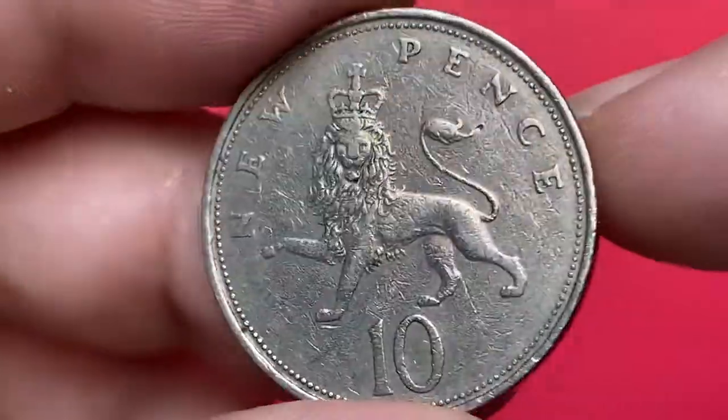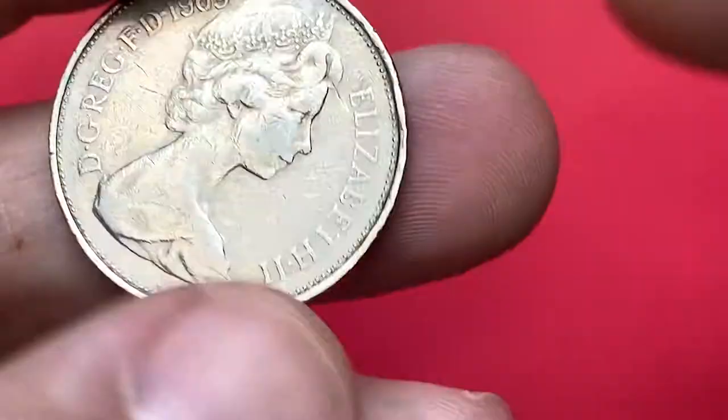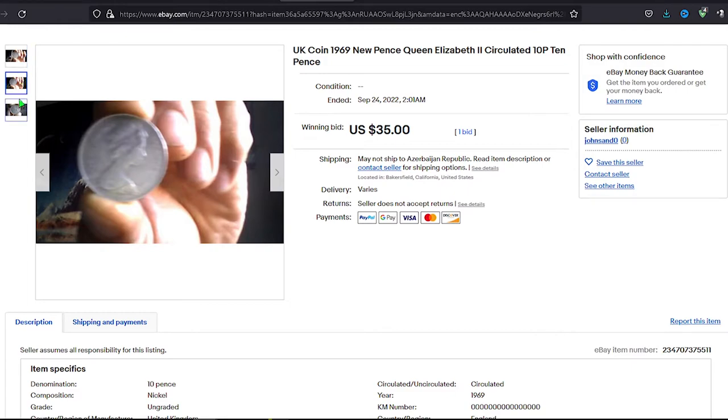Now let's see for which amount they sell on eBay. Mostly at ungraded and circulated conditions they sell for 1 to 5 dollars. But some exceptions happen occasionally — for instance, this 1969 circulated 10 new pence was sold for 35 dollars in an online auction on September 24th.